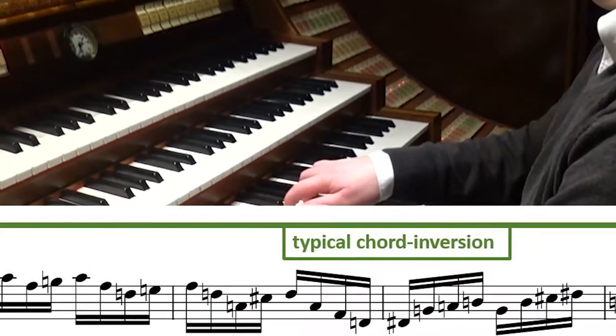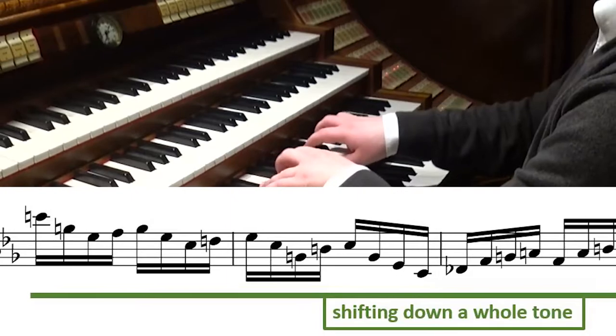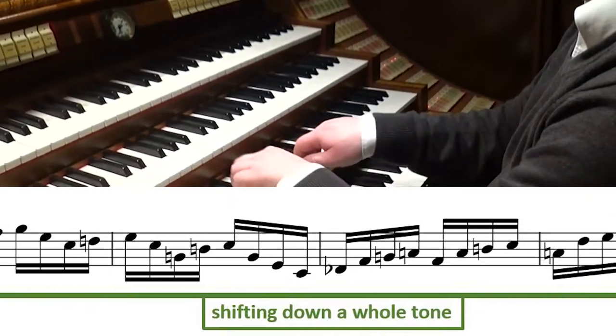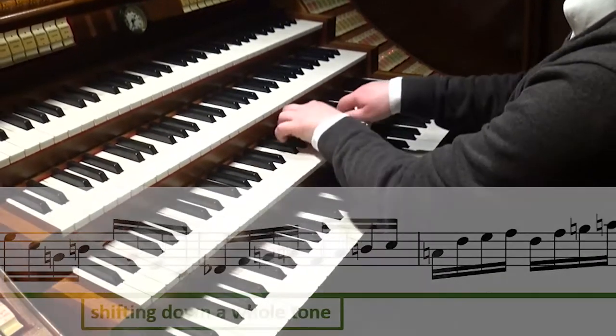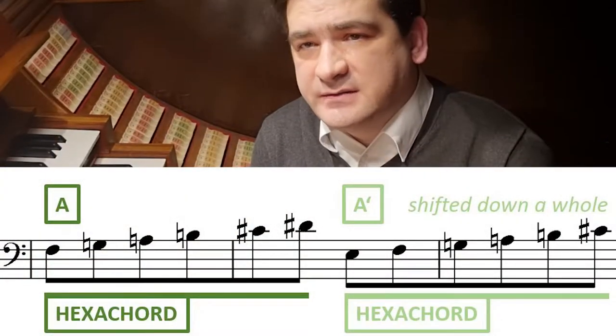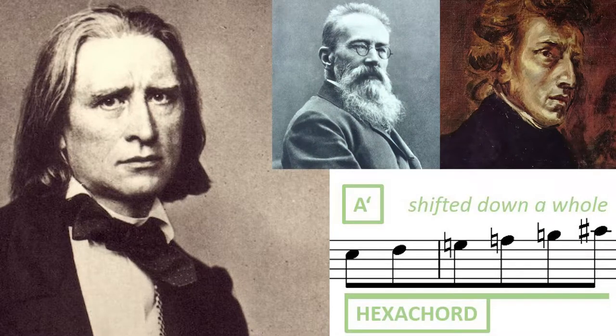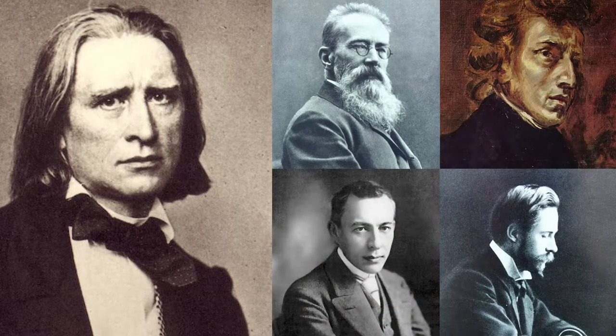The Vierne Toccata is built out of augmented chords arranged in mostly chromatic, sometimes even whole-tone scale, just like that. This hexatonic approach seems to be quite common since Franz Liszt or Rimsky-Korsakov, Chopin, Rachmaninoff, Scriabin and others use that frequently as an indicator for pianistic virtuosity.